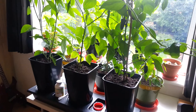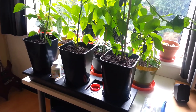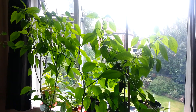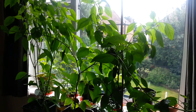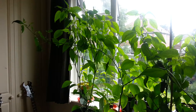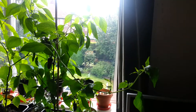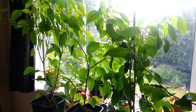Straight off the bat, I cannot recommend this chilli grow from Greenhouse Sensation enough. Look at the size of these plants — they are over 80cm. The lemon drop in the middle I can't even get in frame; it goes right the way over there and then comes right the way down here, and there are flowers and pods all over the plant.